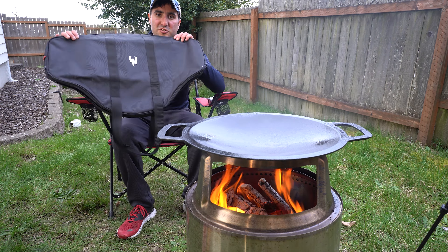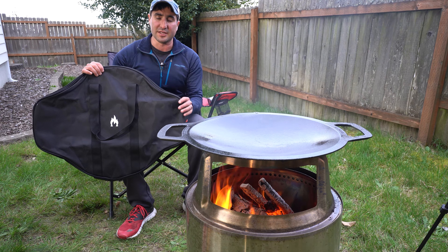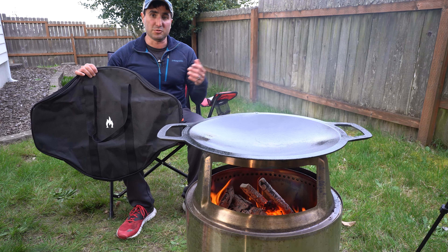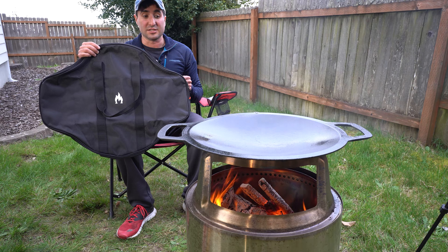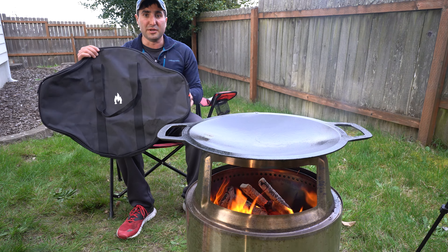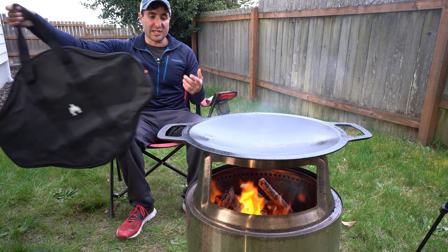Another cool thing Solo Stove made is carrying cases. In my video about the Solo Stove wood fire grill I mentioned I'd love to see a case — they finally made one. There's one for each unit, so if you have the wok you need one, and if you have the wood fire grill you need another. It has a nice zipper and handles so you can carry it easily.